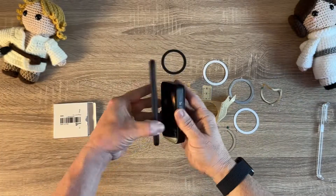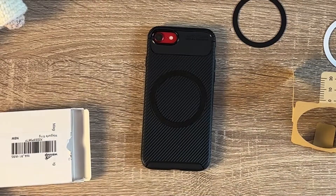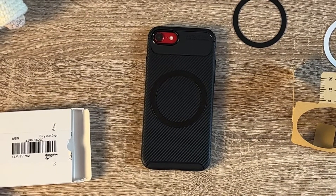You've got a MagSafe ring that can go on an Android case, iPhone SE, or the iPhone 8 and below — whatever you've got. You've got the convenience of MagSafe, which I truly love the whole MagSafe ecosystem.